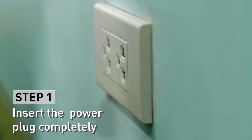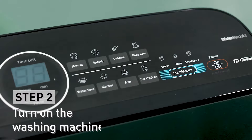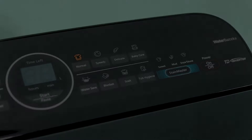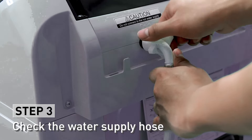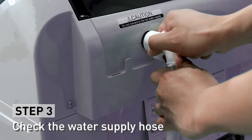Check the power source and make sure to insert the plug completely. Turn it on by pressing the power button; you will hear a beep sound to confirm that it is on. Check that your water supply hose is connected and has enough supply and pressure for continuous flow of water during the wash cycle.